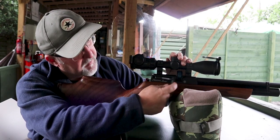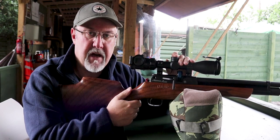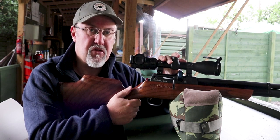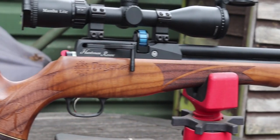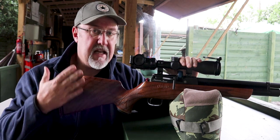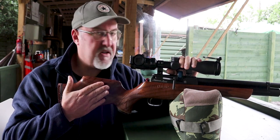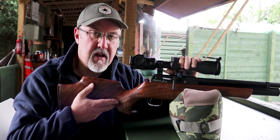This new version is a side lever cocking action. All Daystate Huntsmans in the past have been bolt actions, and in actual fact this model, the Revere, will sell alongside the Daystate Huntsman Regal, which is the bolt action. I'm going to walk through back to front on the rifle and talk you through the main features. If you haven't seen our video on the Huntsman Regal, I suggest you take a look at that because it will give you good context — there are just a few differences but many key components of the rifle are the same.